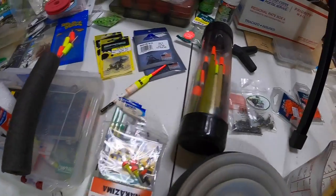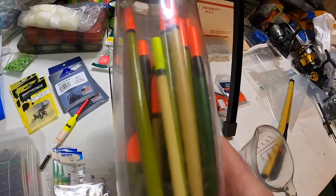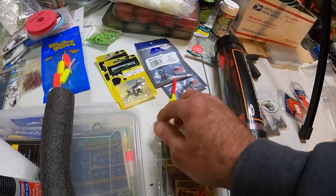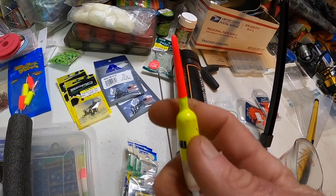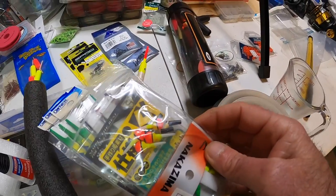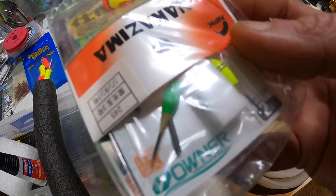Let me show you some floats real quick. This is a tube of assorted floats. Some of these are wagglers and some of them are not — they're shotted floats, and at some point in this video I'll show you what I mean by that. This is a fill jigging float but it can also be used as a shotted float. There are also some very small floats here for microfishing.